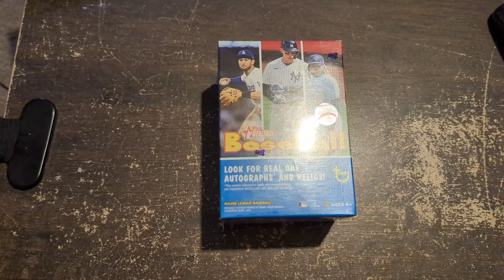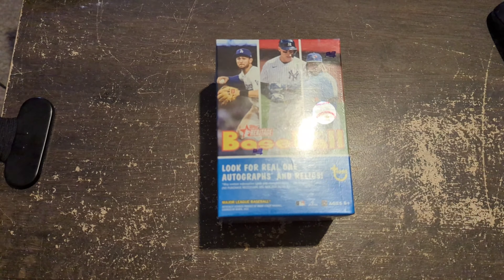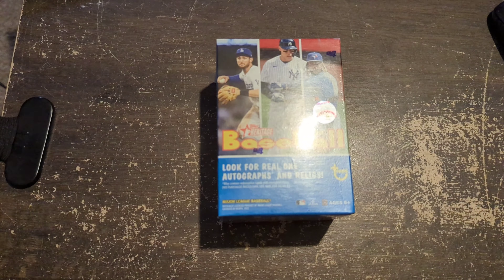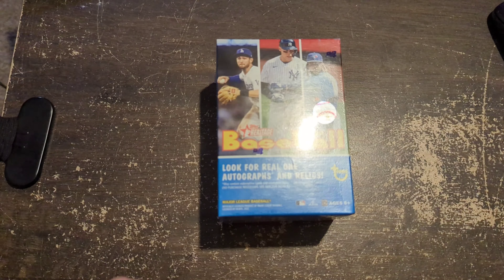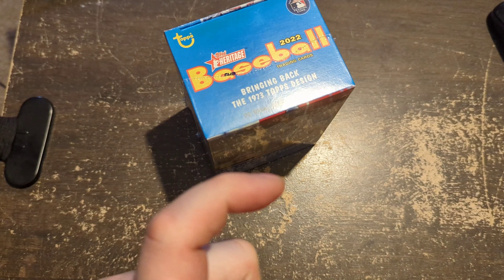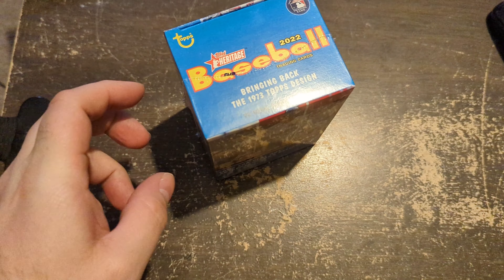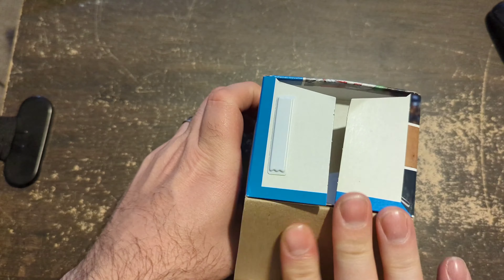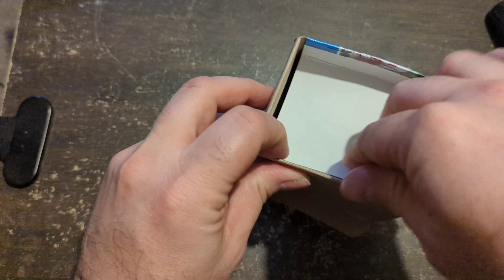Alright guys, opening day for Major League Baseball here in Tampa. The actual baseball started a day ago, but we are going to open up some Heritage that I picked up today at the Walmart drop. Grabbed two of these — they had a whole bunch of them. I just wanted a couple to rip open. I do like the product, it's fun, so I figured I would open some for the channel.